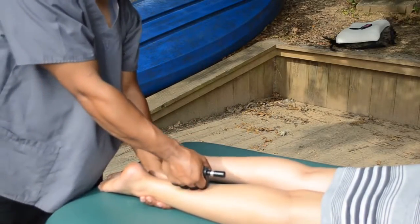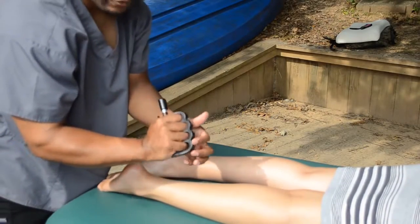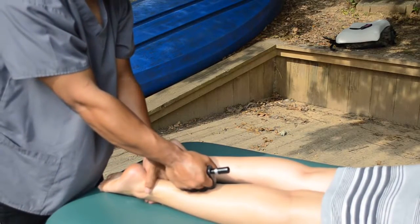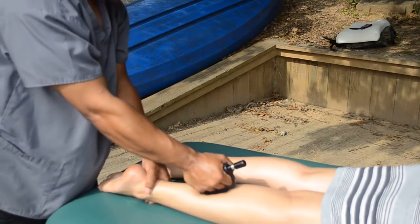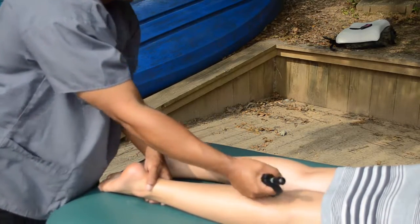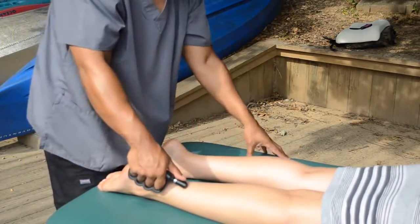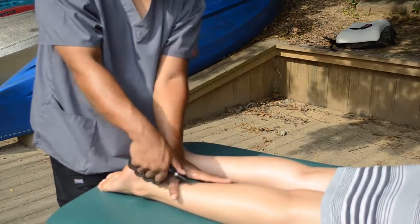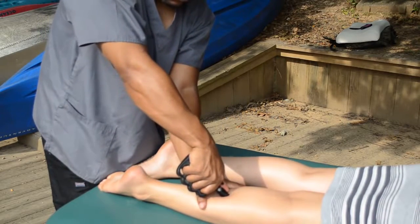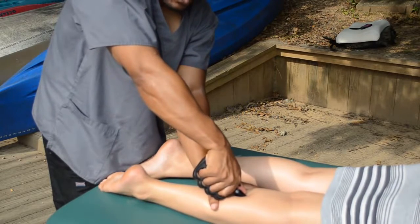Now when you scoop up — I'm scooping upward — it's even deeper because you're getting that last knuckle right in between the soleus. So we're gliding, gliding, gliding, then I turn up and get into that soleus. Sometimes this is the only pressure some clients can take. If they can take deeper pressure, use the horn — the Rhino's horn. Remember, you can use the pool cube method with your thumb right behind it, and really dig in there. That's where you get the soleus, right in the middle, without affecting the gastrocnemius.